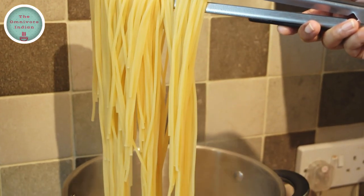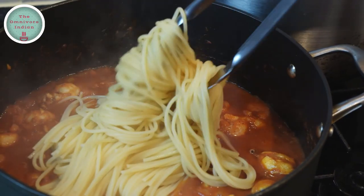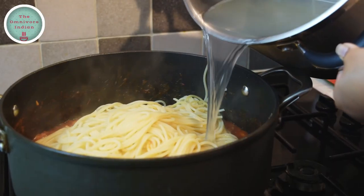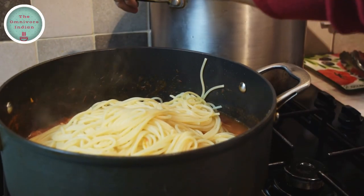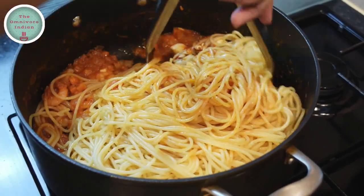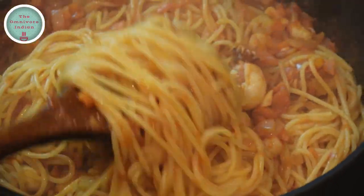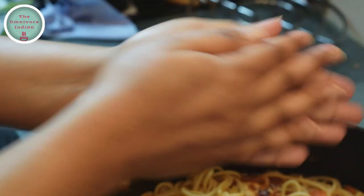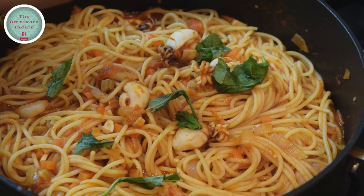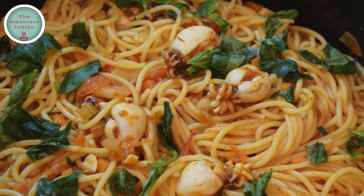Now it is time to add our long spaghetti into the sauce. Add a bit of the pasta water as well into the pot and mix everything together — this will be a bit hard because the spaghetti is so long. Make sure that the pasta sauce coats the spaghetti really well. Crush some basil leaves in your hand, tear them up, and add them to the spaghetti — and a delicious baby squid and shrimp spaghetti is done.